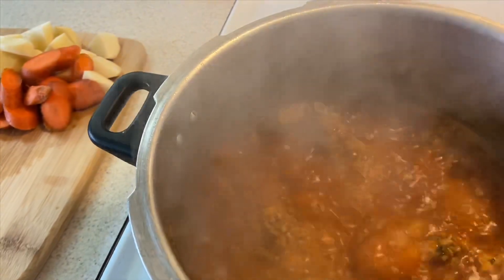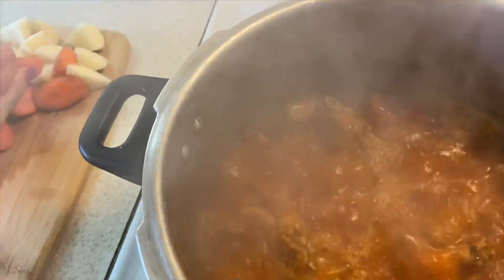A este punto ya tiene que haber agarrado el sabor de los ingredientes, así que vamos a añadir las papas y las zanahorias.